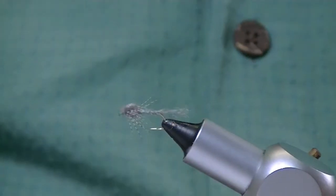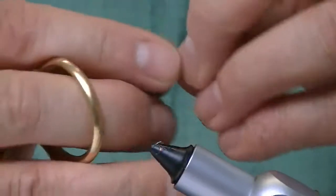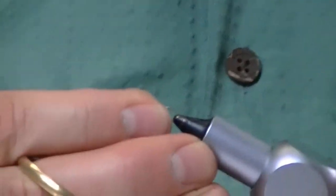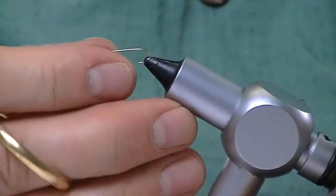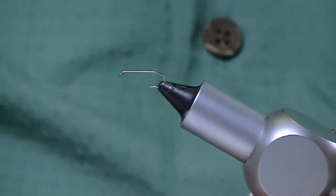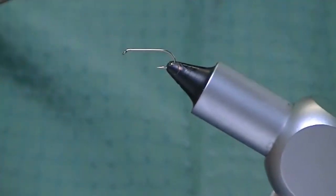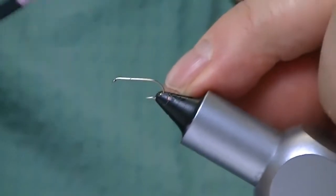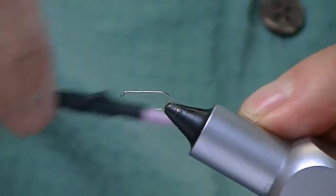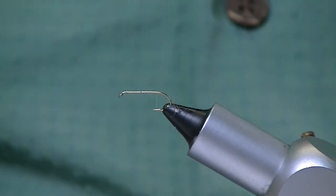Now I'll go ahead and tie you one. I always start with the hook and the vise, a base of thread. When I'm starting, you can use real thread actually, but I'm using mono, because I'm going to use that as a rib that's going to counter-wind over the biot body just for durability. So I go ahead and tie that in, and I leave this mono sticking out the back.